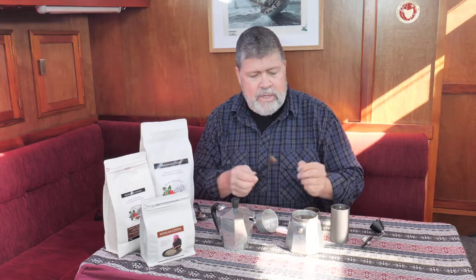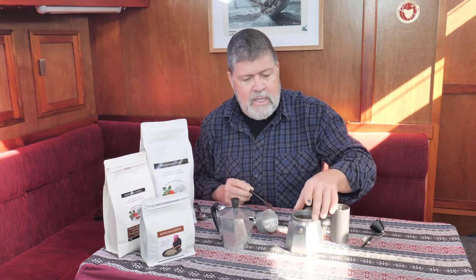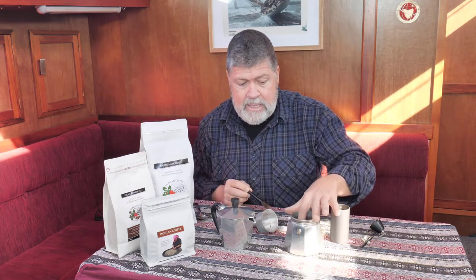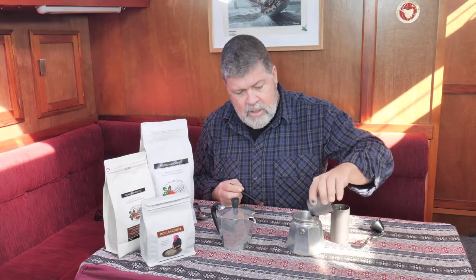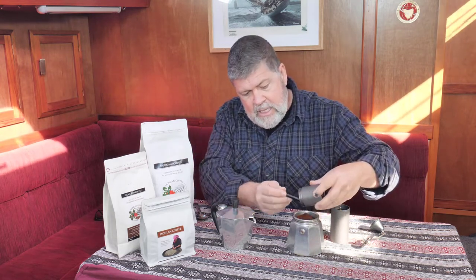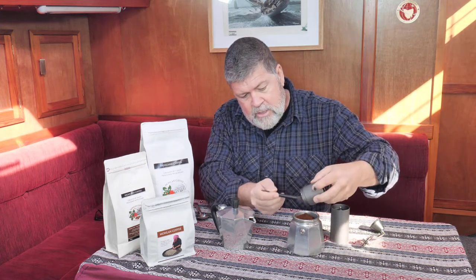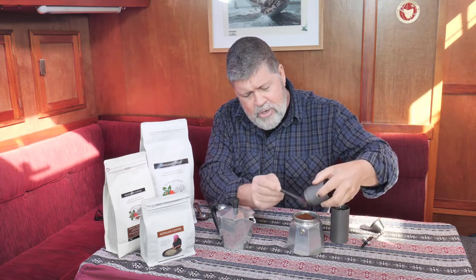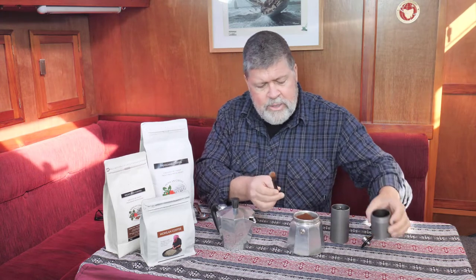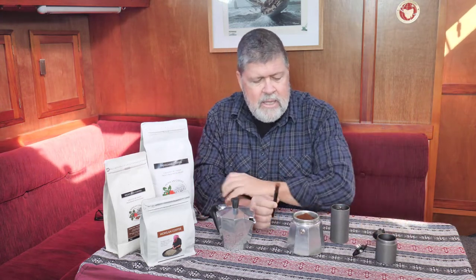Now we go from the hand grinder to the mocha pot. The nice thing about the hand grinder is it comes with a little brush. I've filled my six cup mocha pot up to the breather hole — in reality I only get two cups out of that. I place the filter cup in the top, empty the ground coffee in, and use the brush to extract all that lovely ground coffee. The aroma as I'm doing this is just beautiful.